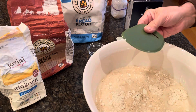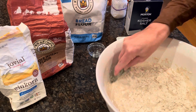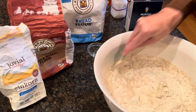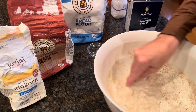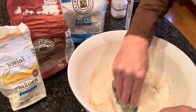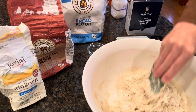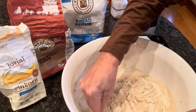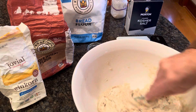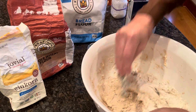Now we're going to work it with my specialty tool — a bowl scraper. I've used a larger spatula before, but eventually it gets really tough to work as you're trying to incorporate everything. I'm just spinning the bowl and trying to get rid of all the dry spots. This will take a few minutes. You can see the water is being absorbed as I mix — it's getting drier and drier looking but it's all coming together.